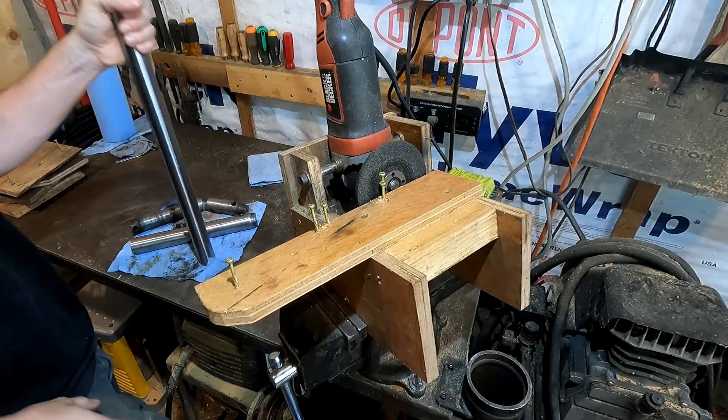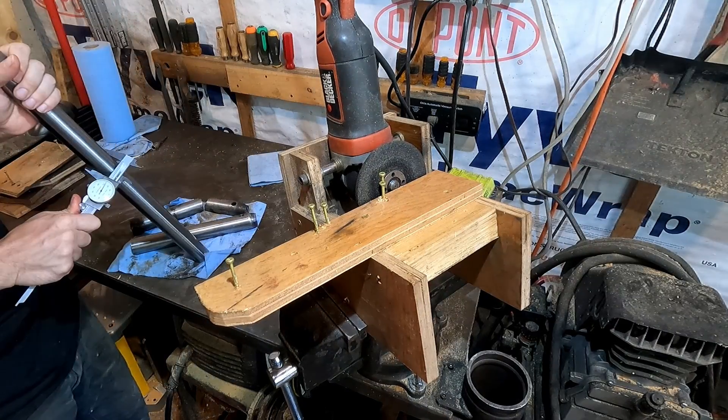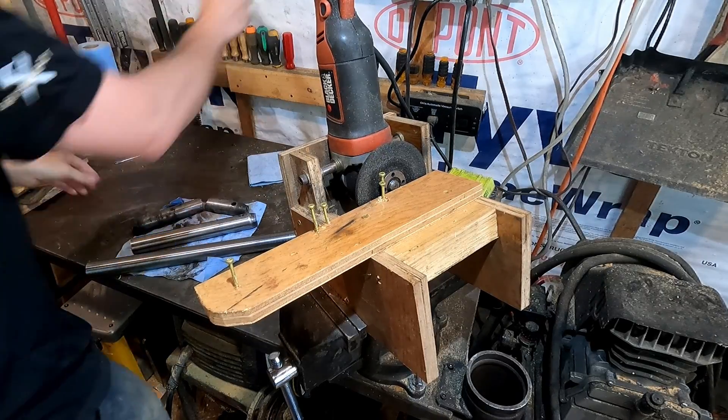All right. Got me a new chunk of 4140 here. This one actually measures inch and three-eighths. So let's make another pin — one that's the right size.